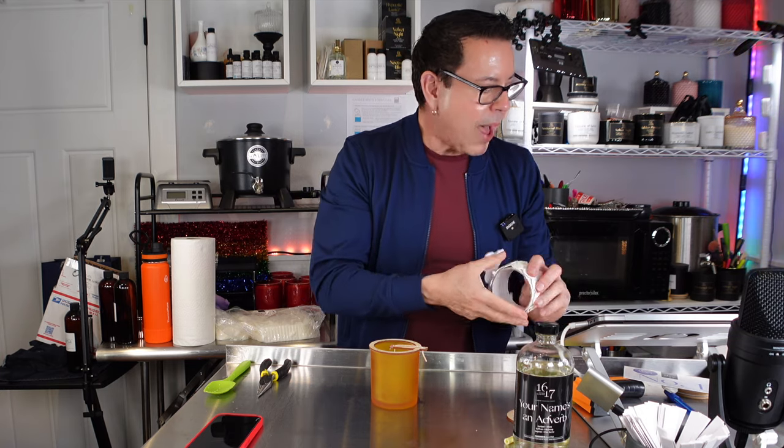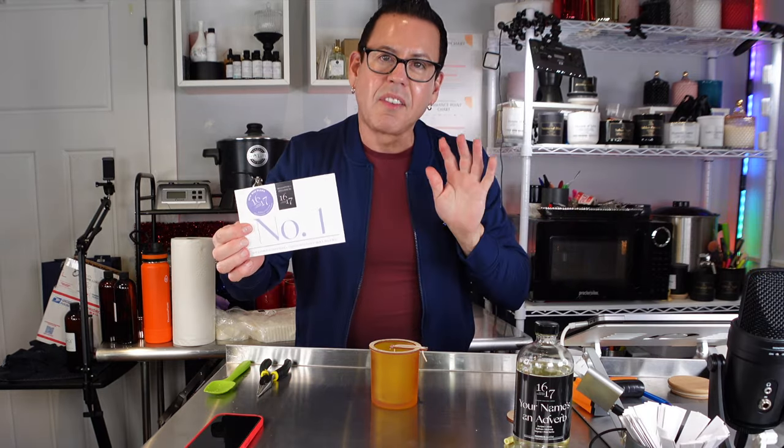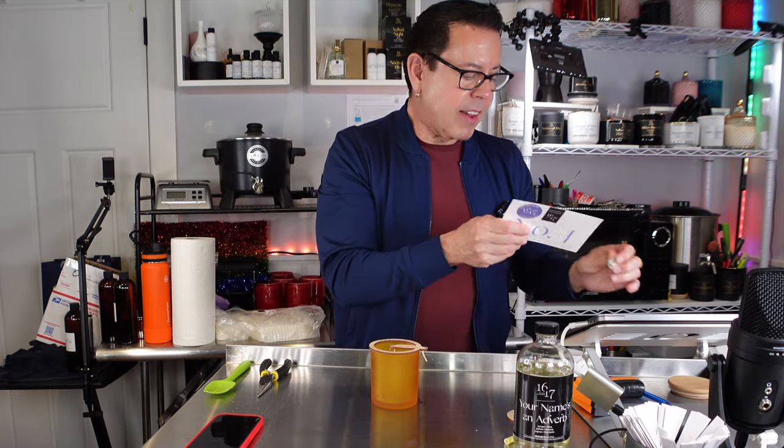I'm using number one wax — the designer natural coconut soy wax blend. This is a very hard wax and 1617 recommends you wick one or two sizes bigger than they normally recommend. That's what we have to do — we have to do the testing. The wax is almost done. I'm going to wait for it to cool down and then make the new candle. I'll be back once the candle solidifies — I'm going to wait three more days, making it six days total cure time. Then I'll run another test.